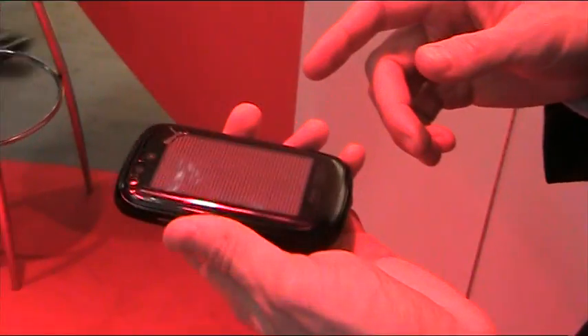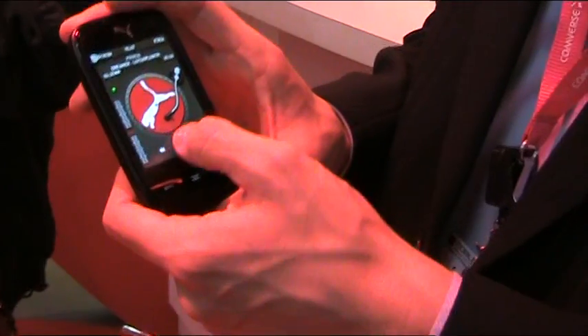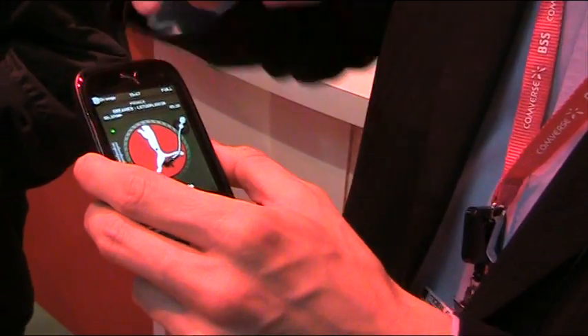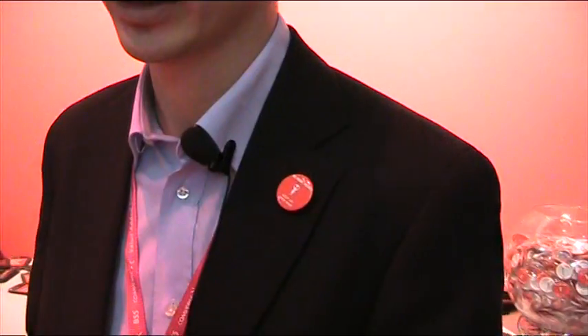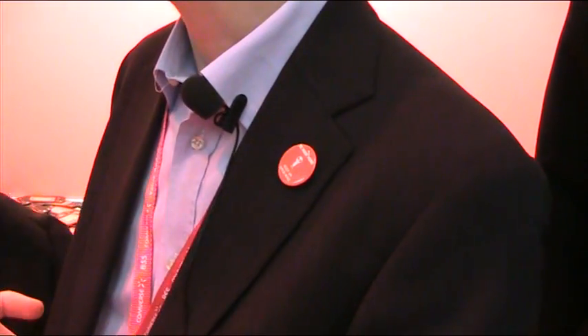The solar panel on the back can get you energy from the sun. You can see the little sun light up here, and when solar energy is being collected, a sun icon appears on the display. This is used for calls, messages, and music playback. When you have solar energy — basically free energy — you can use it for calls, messages, and music playback. For one hour under the sun, you get as much as 15 minutes of voice call, or 35 messages, or nearly 2 hours of music playback.